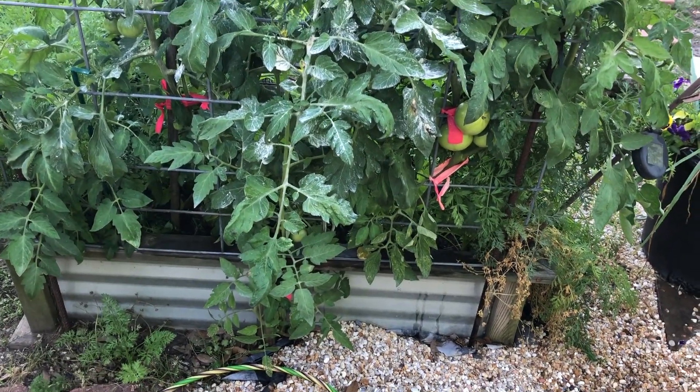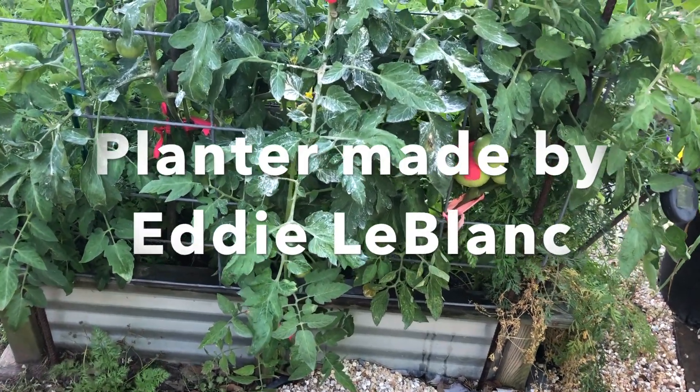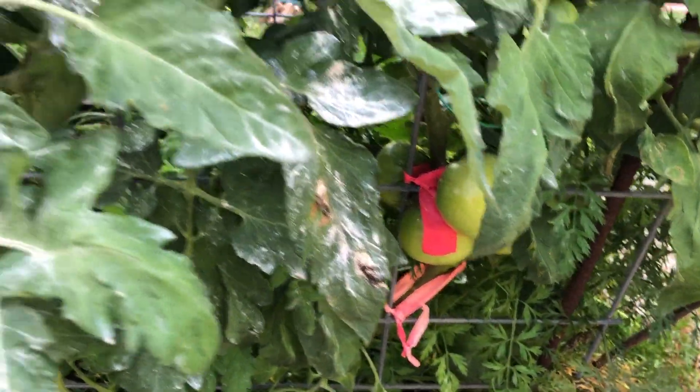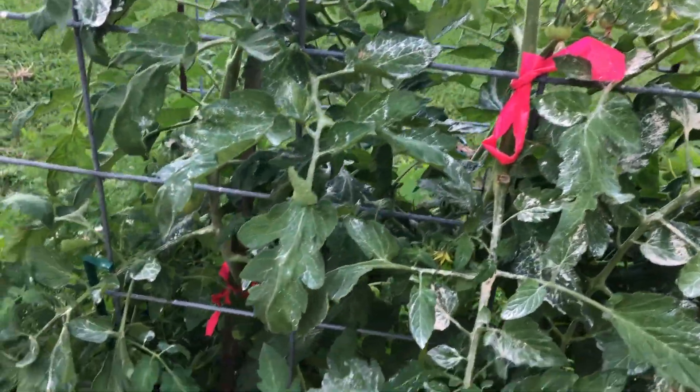This container is made out of tin — I bought it from Eddie LeBlanc. In this container I have tomatoes and I have the fencing to tie them on.